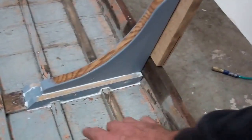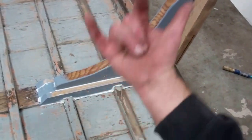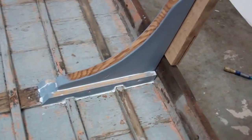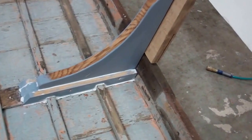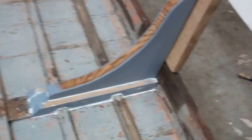The brace will be fastened here up through the keel and keelson. We are using 14 by 4 inch silicon bronze flat head screws.